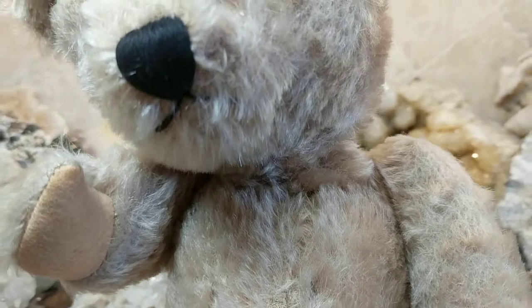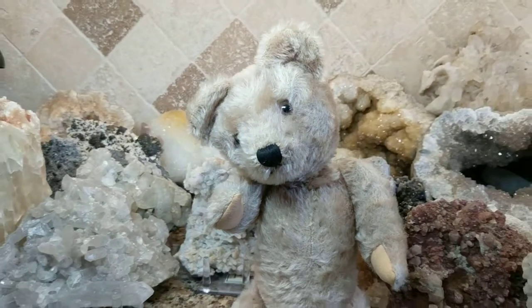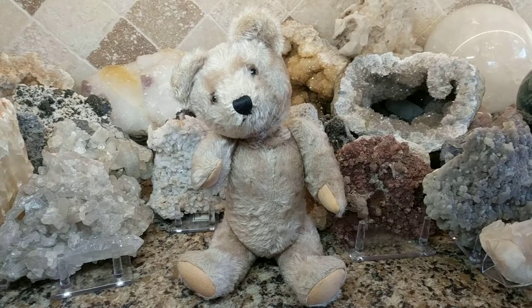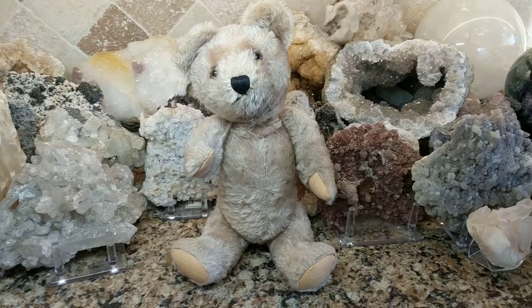Look at his neck, how deflated it is. So I gave you a little snippet of his sound and how adorable he is. Thanks for watching, and if you like what you see, please give this little fella a thumbs up.